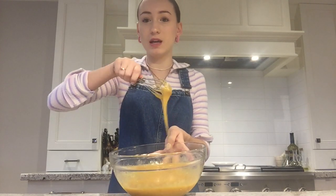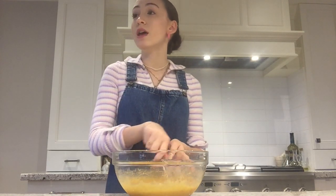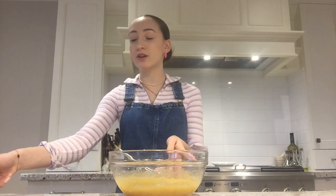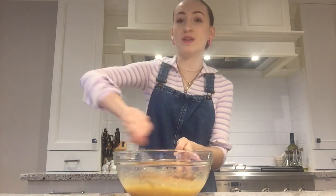Now once you have that looking smooth, it's going to be more like yellowy. My brother's bird Winston needs to scream every time I try to film a cooking video. Also, why is my head shiny? So now you're going to add two teaspoons of vanilla extract, and just whisk that all in.